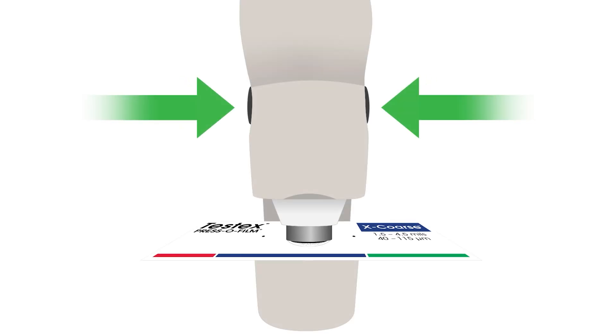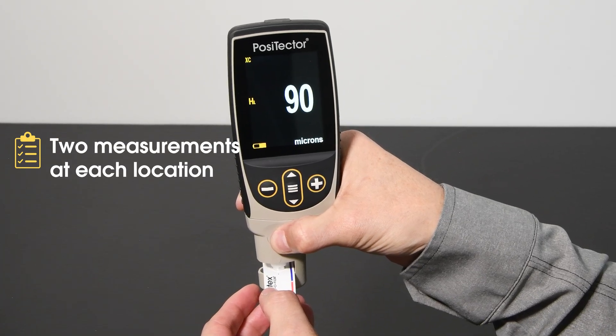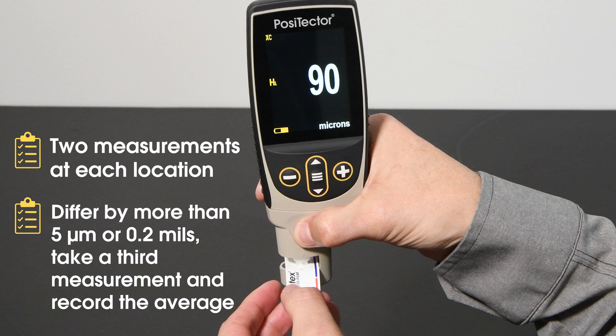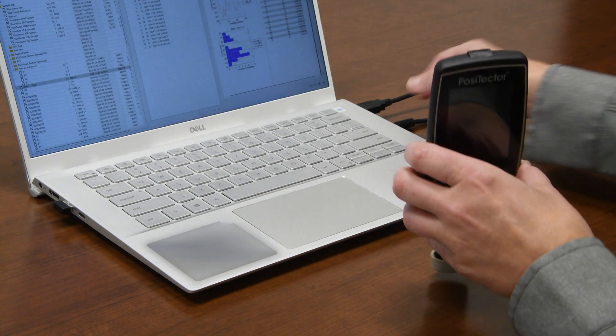A constant, ample pressure is applied to the replica tape regardless of how hard the buttons are pressed. At least two measurements should be taken at each location and averaged. If the two replicas differ by more than 5 microns or 0.2 mils, take a third measurement and record the average of the two closest values.